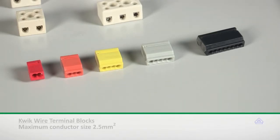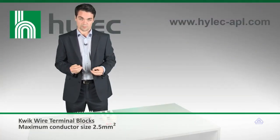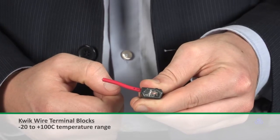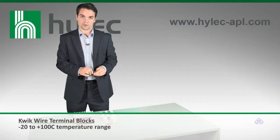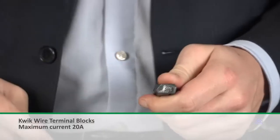The quick-wire commoning blocks are used for applications where solid-core cable needs to be commoned up. Unlike usual applications, which may require tooling and can be extremely cumbersome, these are simply pushed into position and then clasped into place. A transparent window is available on the side to allow you to check that the connection has been made. And once they've been secured, they can only be removed with a twisting action, meaning they can't become accidentally disconnected.